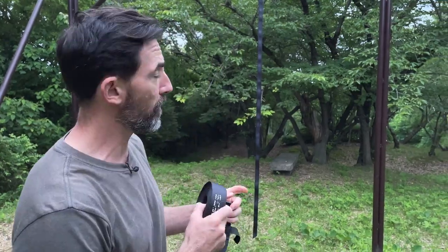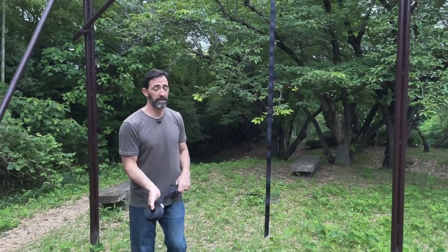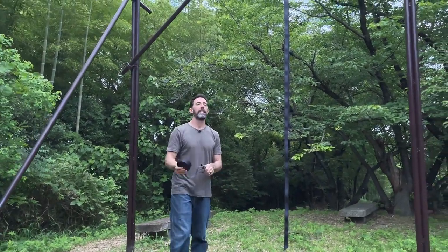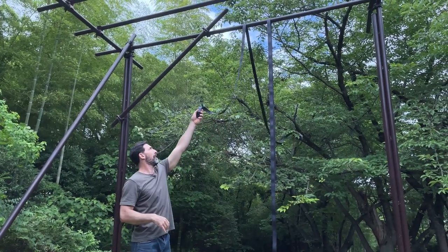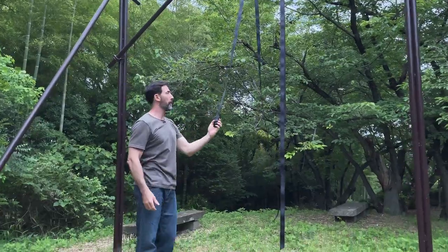If you're working with a structure where the bar is quite high, you might need to throw the strap up over the top of the bar. The safest way to do this is wrap your strap and hold on to the buckle with your left hand. Then just throw it up over the top — because it's wrapped it's heavy, you let go and it should go right over the top and back towards you. Super simple.